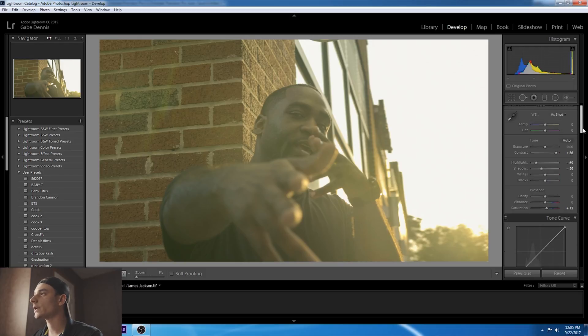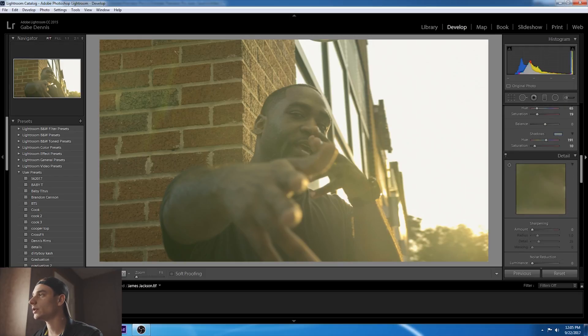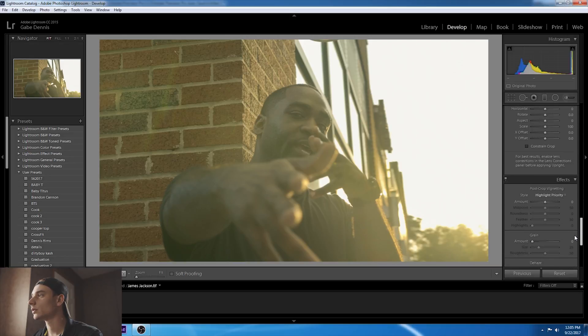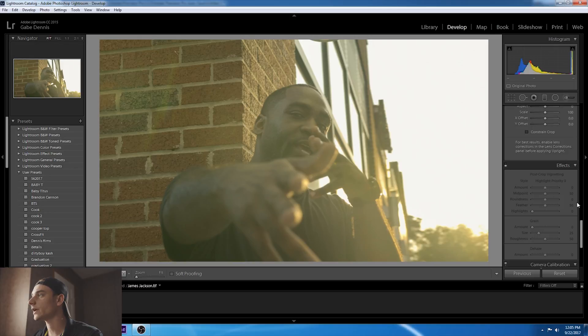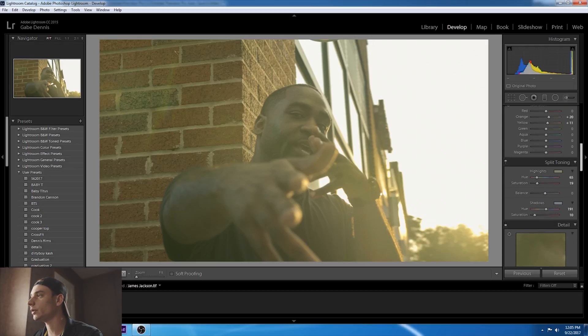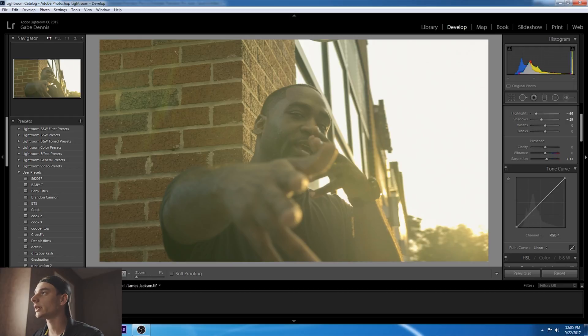After this — let's say this is the final edit — you want to turn off your Detail, your Lens Correction, your Effects, your Transform. Pretty much everything that's not going into Premiere. So all these little minute things. And also do not use Clarity — Clarity cannot be used when you're making a LUT.